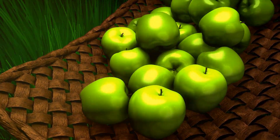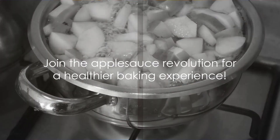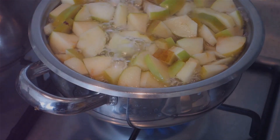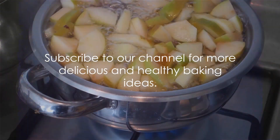Ready to take a step towards healthier baking? Venture into a new world where your favorite treat is both mouth-watering and healthier. Our wellness-focused videos are designed to lift your spirits and help you smile. We're so glad you're here — watch for even more tips. Be happy today!